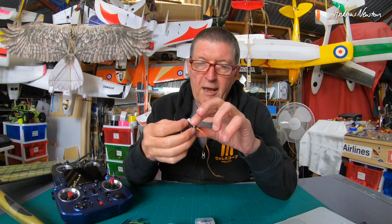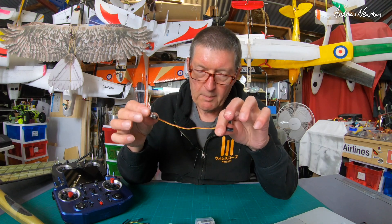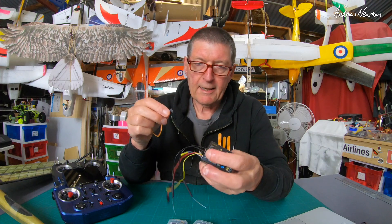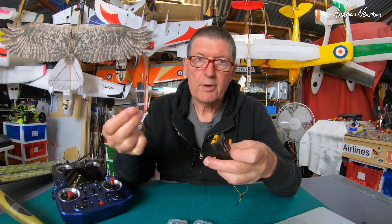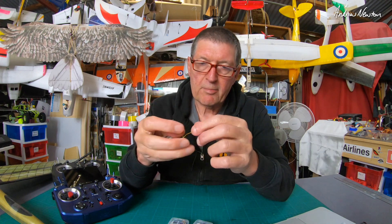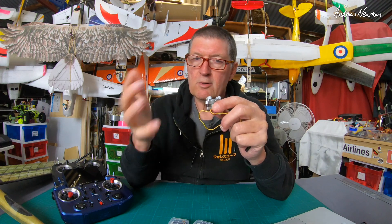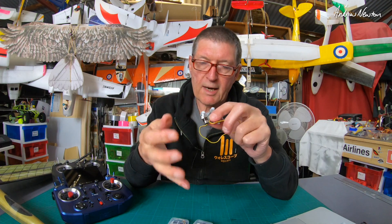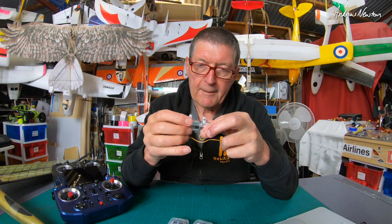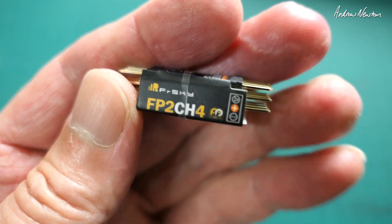You can also set the servo ID and the F.Port channel, which you need to change if you're going to use the same signal wire. With normal PPM this isn't needed — you have a separate channel for each servo — but when using a serial protocol like S.Bus or F.Port, you need to tell each servo which channel to pay attention to, because every servo receives all the signals coming from the radio.